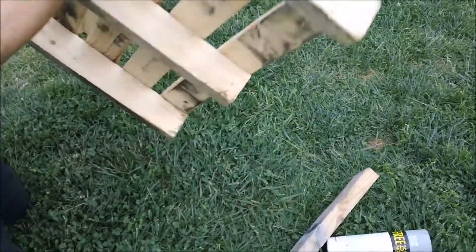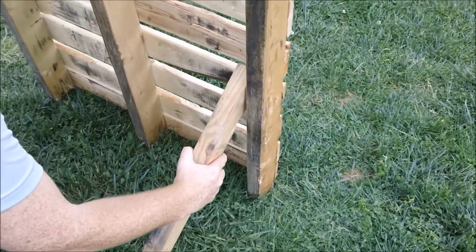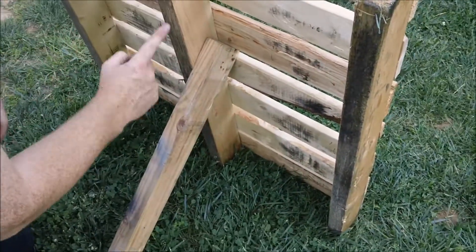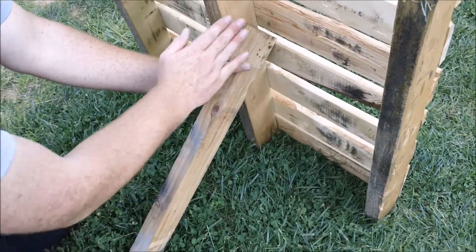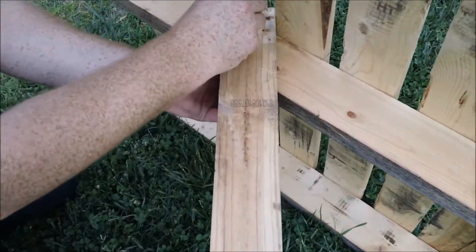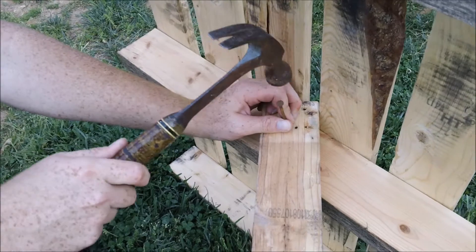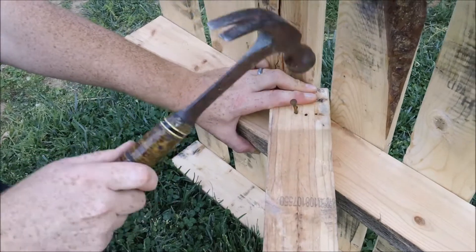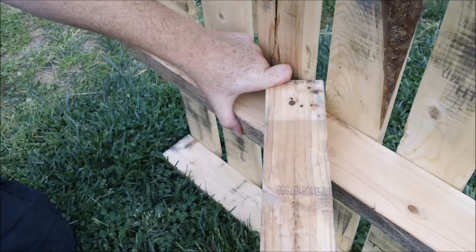I'll take another pallet — again, these are small pallets — just flip it around, find a good side, and you can nail to either the side runner, or in this case, since there is a good solid center runner, I will nail to the center. I'm going to put it at an angle, tilt it over, and put one nail in one of the pre-existing holes again. Makes it just even easier to hammer — all I have to do is get it started, then move my hand out of the way, hammer it on through, and there's yet a second barrier.